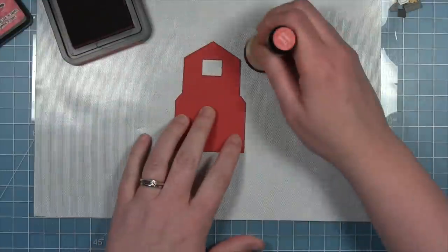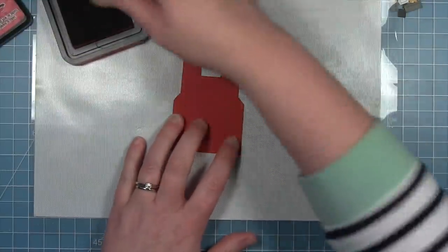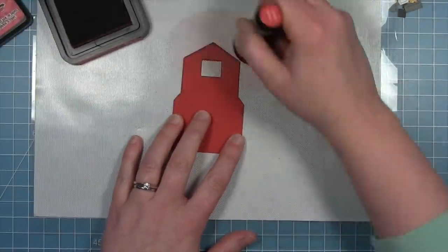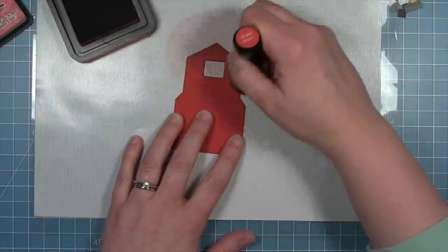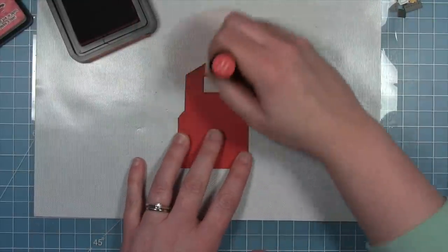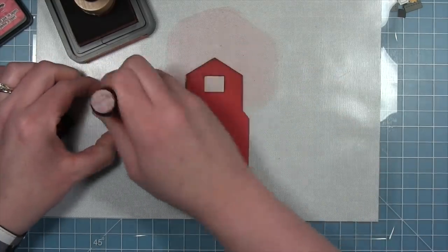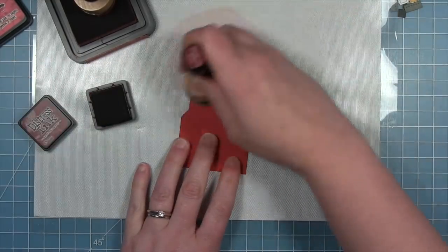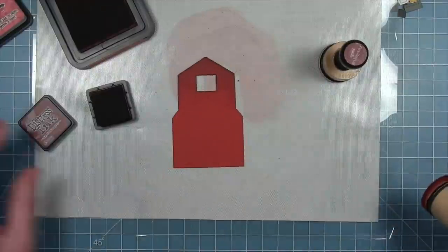So to build my barn today, I'm starting out with some chili pepper cardstock and I'm going to do a lot of distressing and inking on this card. I'm going in with some fire brick distress ink pulling in from the top to get a little shadow underneath my roof eave. I'm also using some aged mahogany, which is a much darker red, to darken up this barn a little bit.